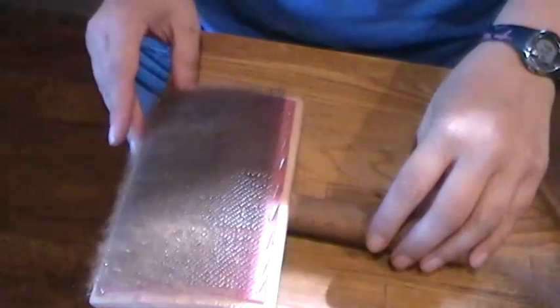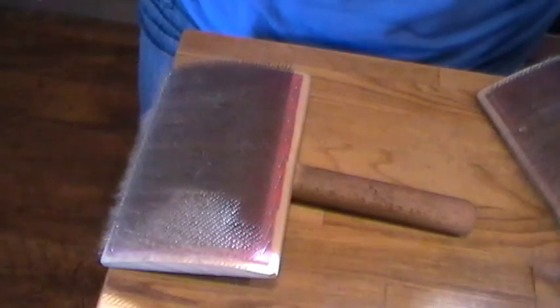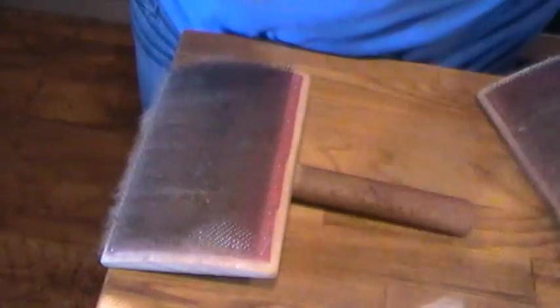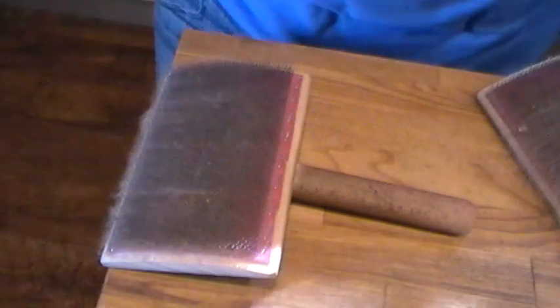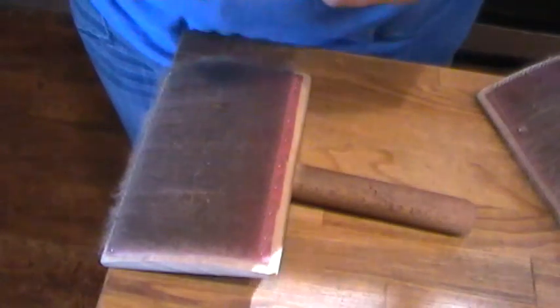Hi guys, I'm pretty excited that I just worked out how to do this. So I've got some fleece here - it's pretty dismal, it's full of vegetation. I'm not sure whether you can tell, but the thought of processing it has just been stressing me out and I haven't wanted to do it. So I came across this way of doing it and it is super easy.